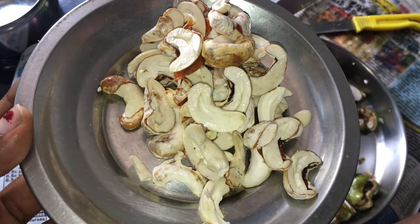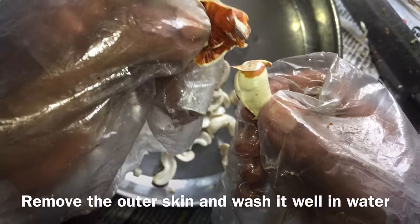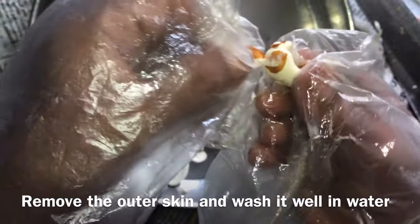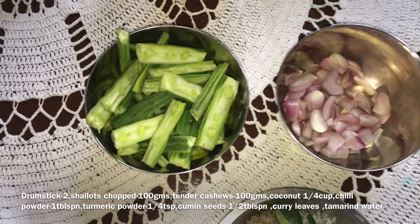I will wash the water skin and wash it clean. I will add 2 mushrooms.